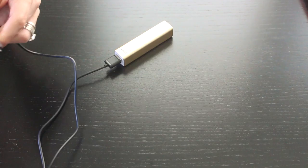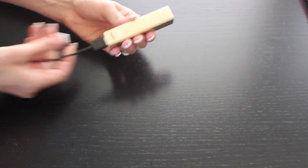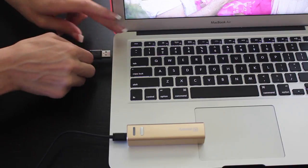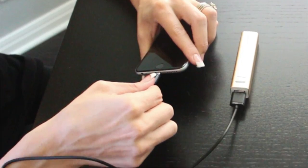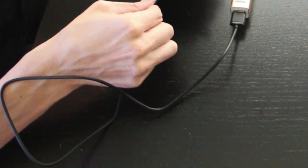The Jackery Mini comes with a cord right in the box. One end plugs into your phone and the other end plugs right into the unit. To charge the unit, all you have to do is plug the Jackery into your computer. When you're on the go, make sure you have the cord so you can plug your phone into the Jackery to keep you powered up.